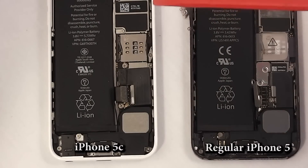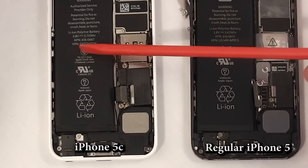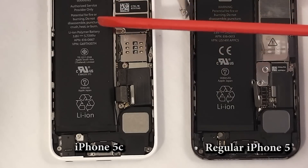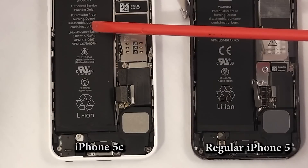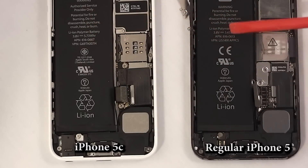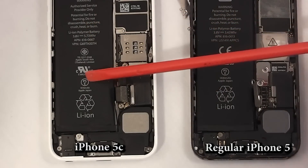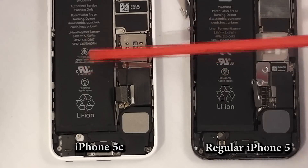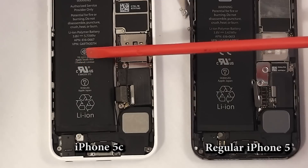I also had a question about whether the battery from the iPhone 5C would fit into the iPhone 5, because the iPhone 5C battery is just a little bit bigger — it's got 5.73 watt hours and the iPhone 5 has 5.45. In milliamps that's 1510 versus 1440. So it's not a substantial difference but it is a little bit bigger.